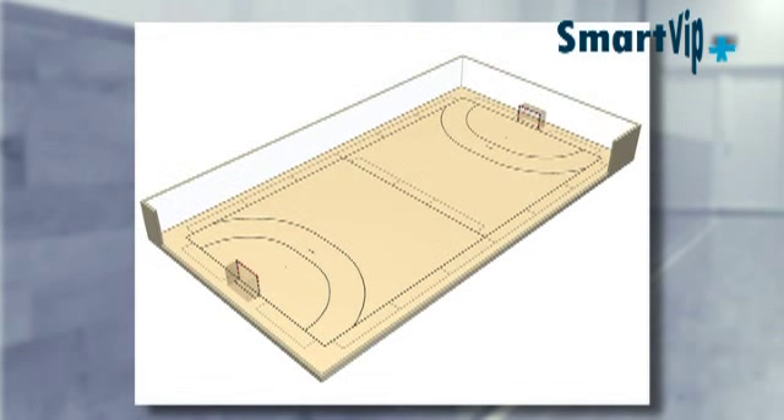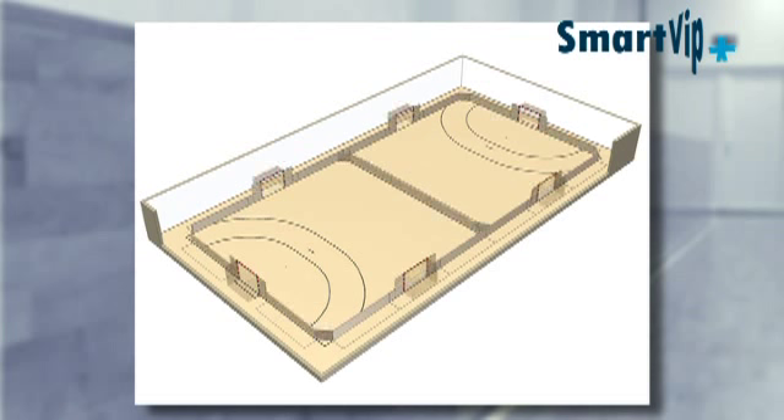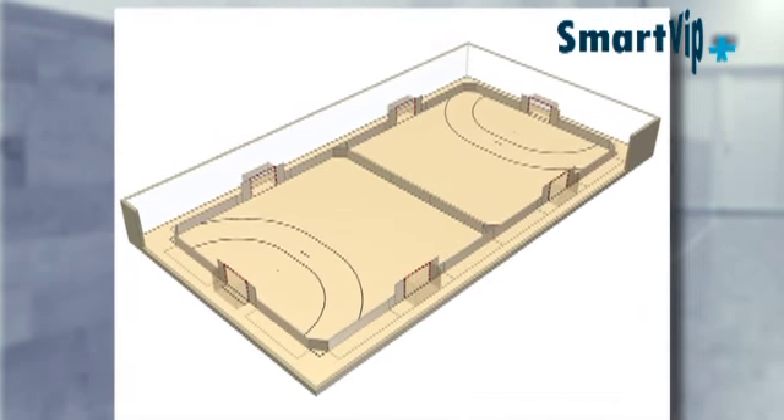Any number of SmartVip automatic rebound boards can be installed in any chosen arrangement. They can be installed at the ends of the hall, at the sides of the hall, or to divide up two playing surfaces — for example, to allow five-a-side football to be played on two pitches simultaneously.